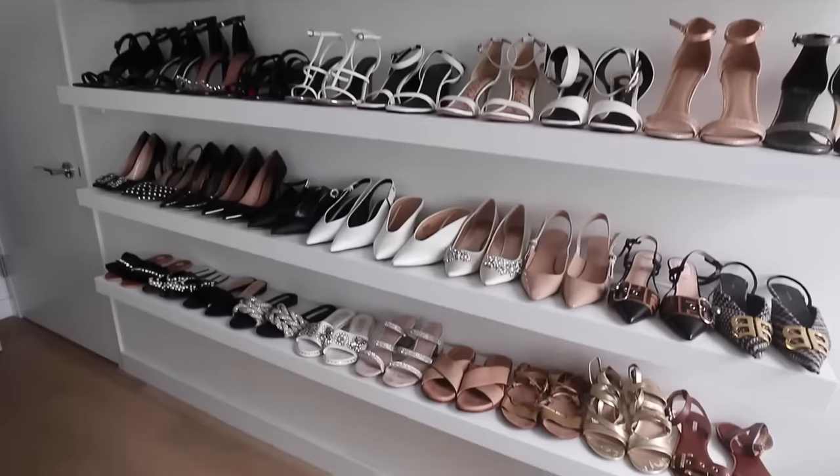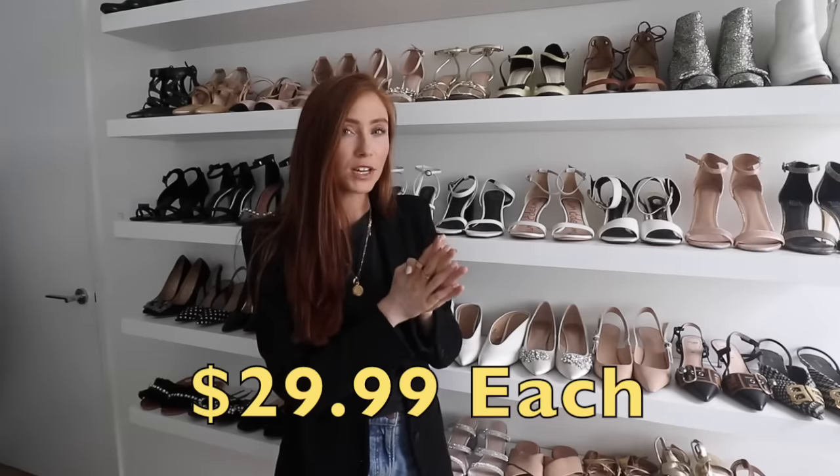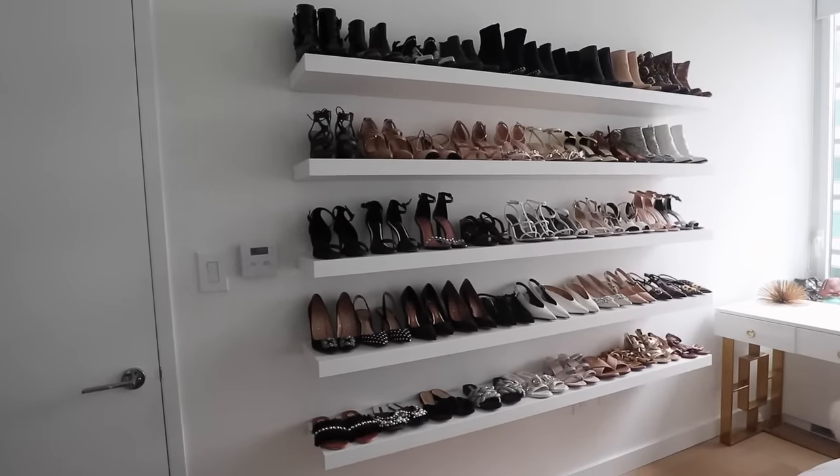What I really loved is that they're thicker, which I think makes them look very luxe — it looks more expensive than it is. I think they were around $29.99 each, so five shelves comes to about $150. That's really not bad compared to other storage systems and shelving units, which can be really expensive. So if you're on a bit of a budget, these are definitely a great option, and if you don't have a lot of space, they look really compact and aesthetically pleasing.